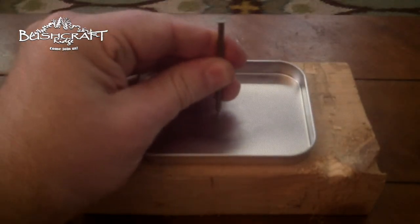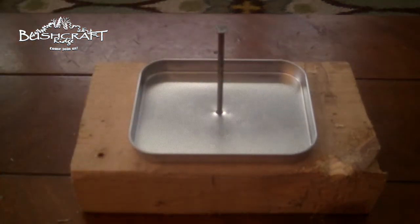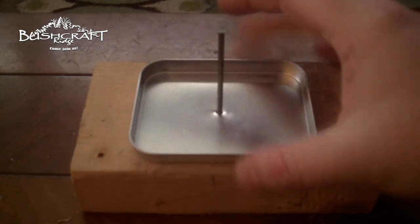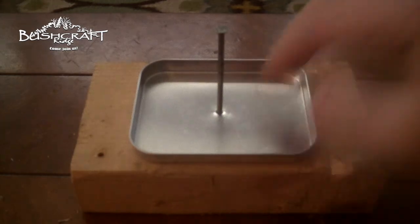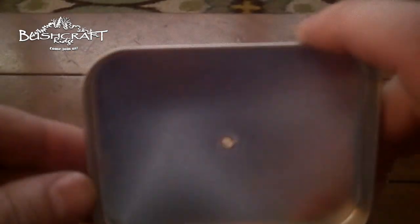I'm going to hold this nail firmly in the middle and strike it through. It did just what I wanted — it went through the tin and into the wood without bending the tin. And now I've got a perfect little hole.